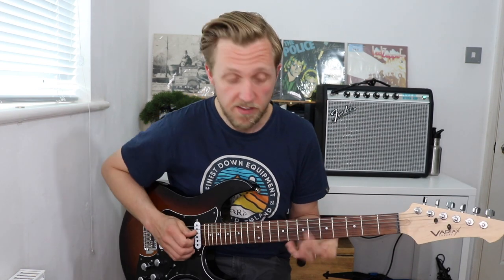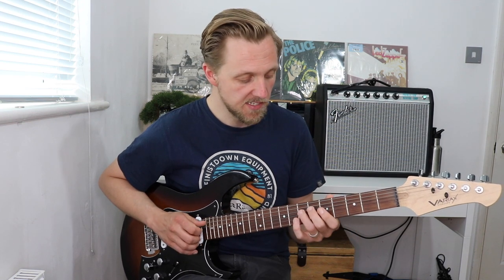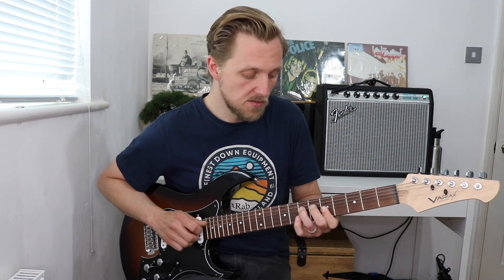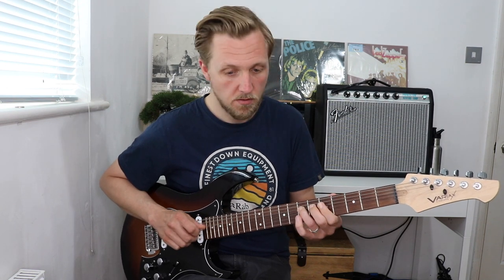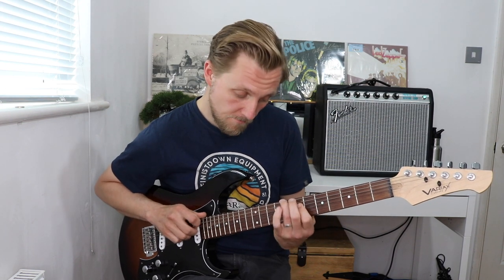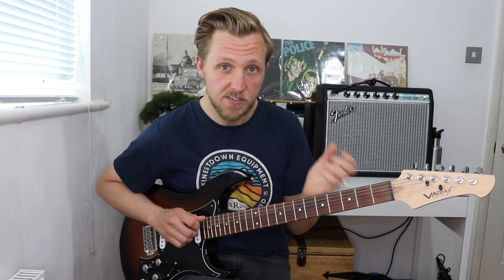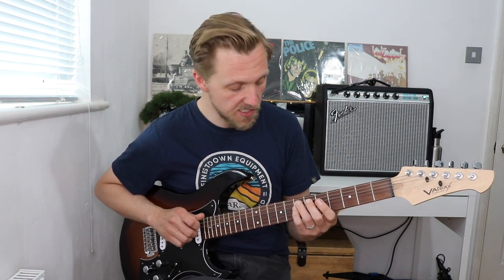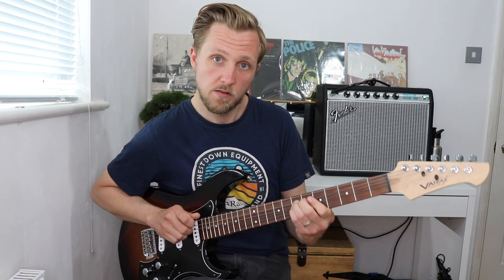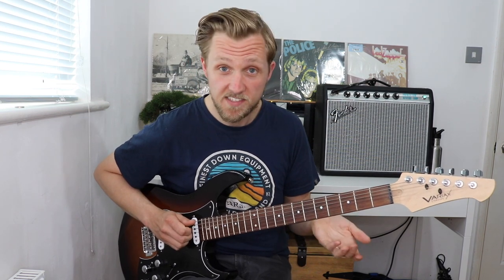What two notes can we play together? Let's say the A note and we'll choose any other note from that scale. Play it together, see how it sounds. You could go below. Quite interesting. You could even use adjacent strings — there's quite a lot of that in the pentatonic scale. That's a double stop lick.